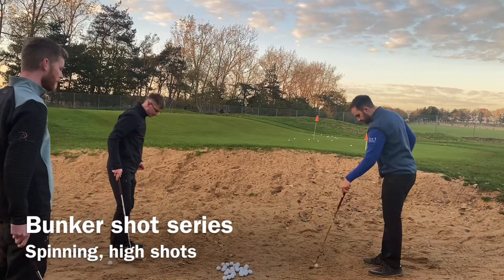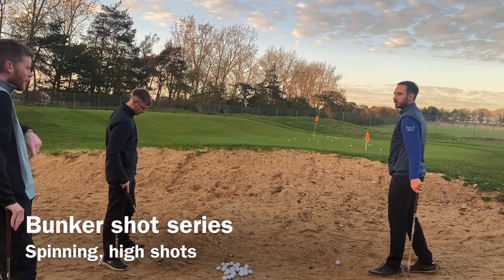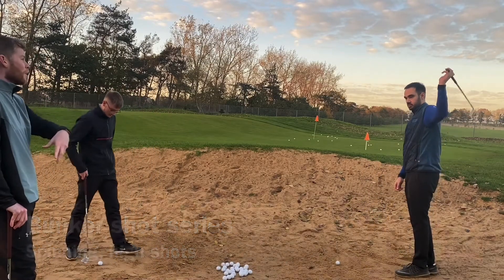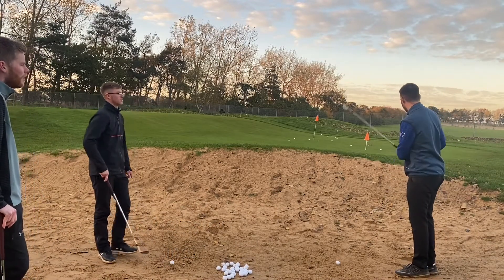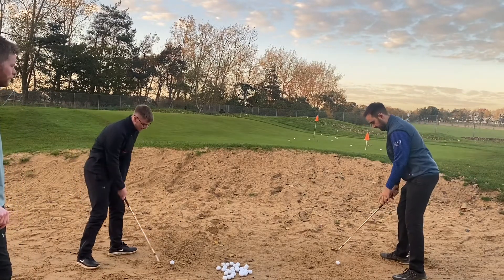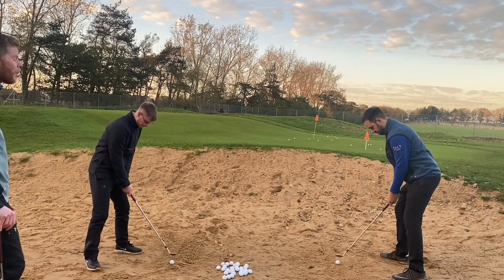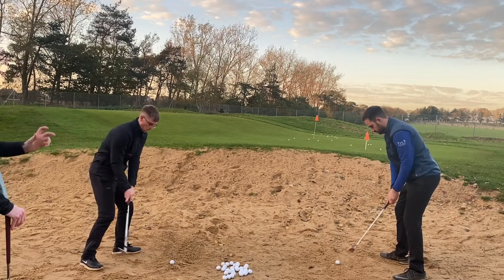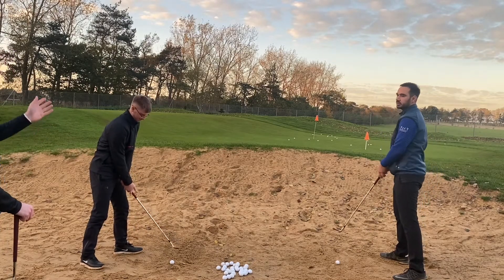How would you change that compared to your low chunky run? I go longer — what feels like a longer swing. It feels slower and I try and take less sand. Literally it feels like a long and slow motion golf swing. Same setup, maybe open the face a fraction more. I'm trying to see it go a little bit higher, but the main thing is I'm trying to use a tempo where I can control how much sand I'm going to take.